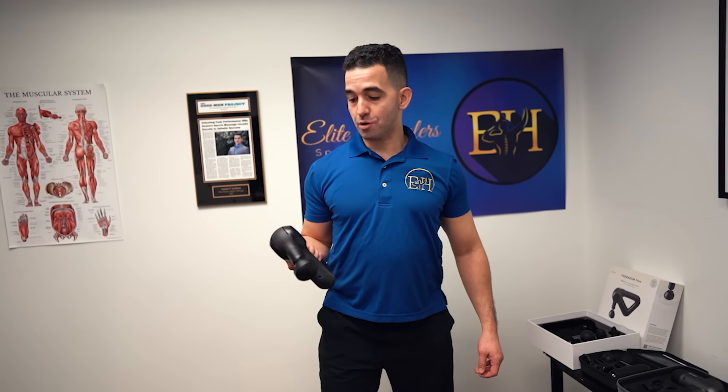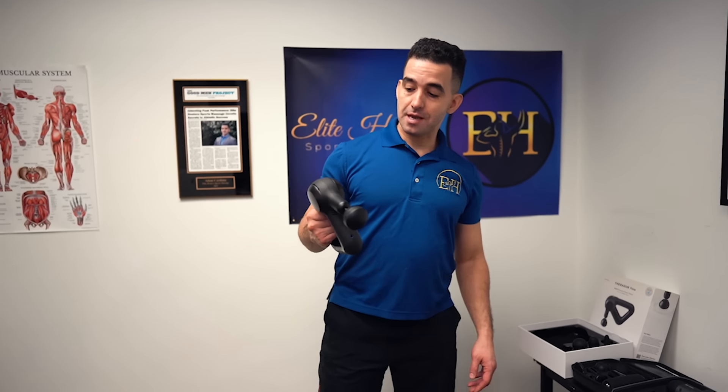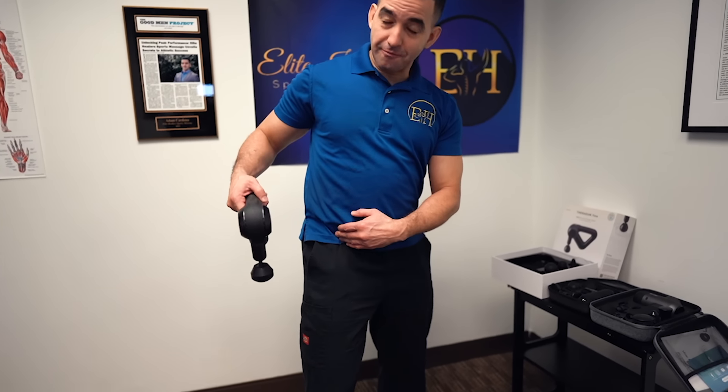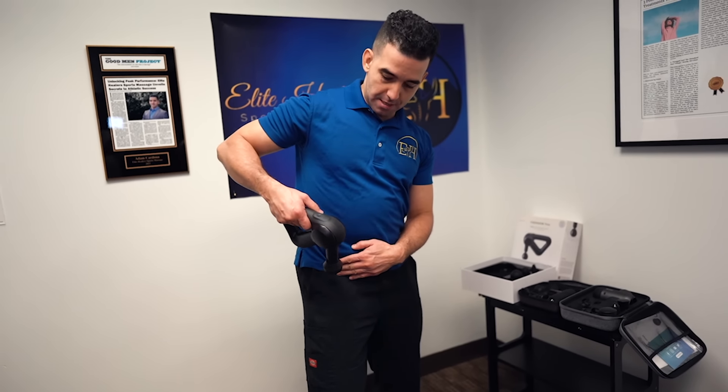This is how you use the massage gun on your quads. You can take any massage gun. I prefer you have some kind of flathead piece to actually do it. Turn on your massage gun, find your favorite speed setting, and find that hip bone that pops out — you're going to start just below it.